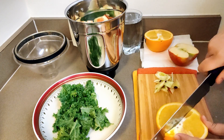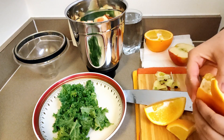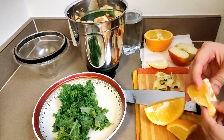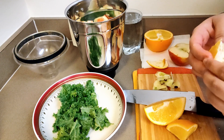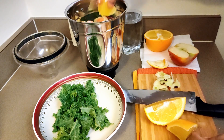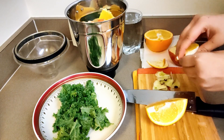Now for the orange, I am taking the fruit itself. If you like, you can use the juice. We are just going to peel this — of course I'm removing the skin here. Just make sure there are no seeds in this one, and I'm putting it in.